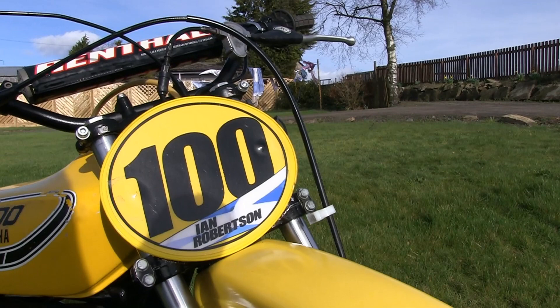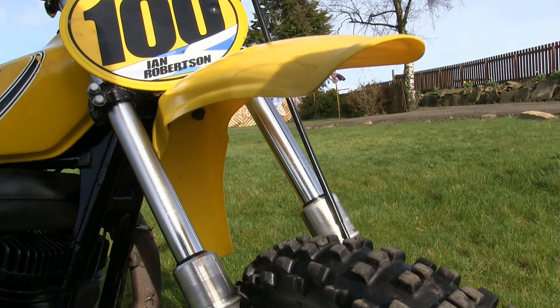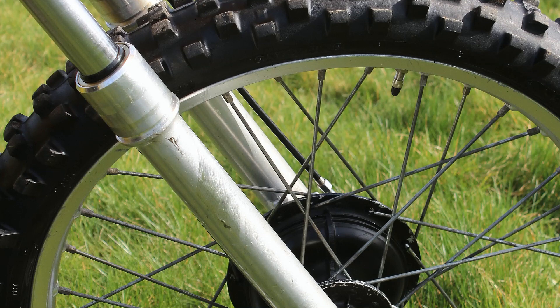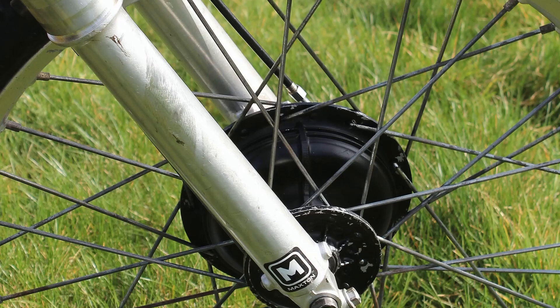Moving on to the bike's front suspension, these look like they could be a pair of Maxton suspension units, although they still look very much like Yamaha forks. As I said previously, when Ian was building his bikes he would always use what he had lying around the workshop, and if he didn't like the function of certain parts he'd simply remove them and fit something else — which is more than likely what he's done here.